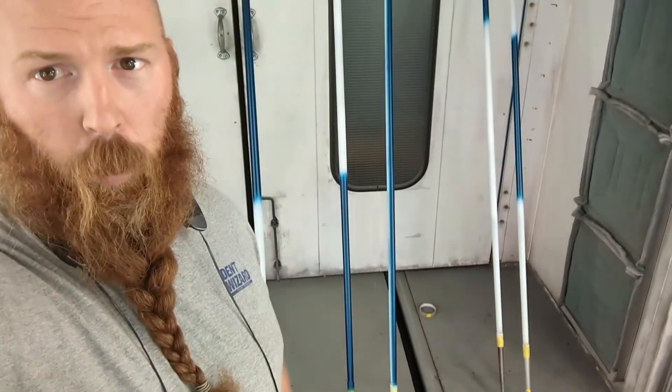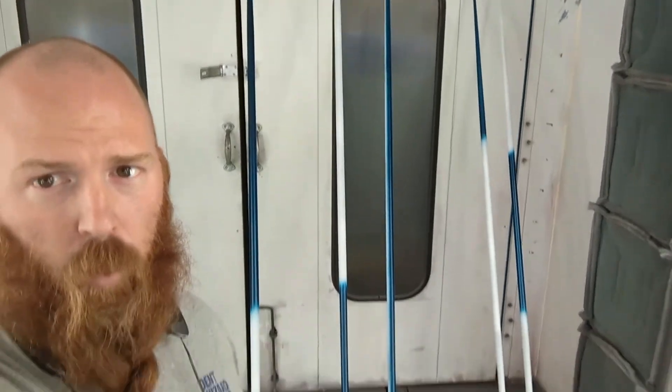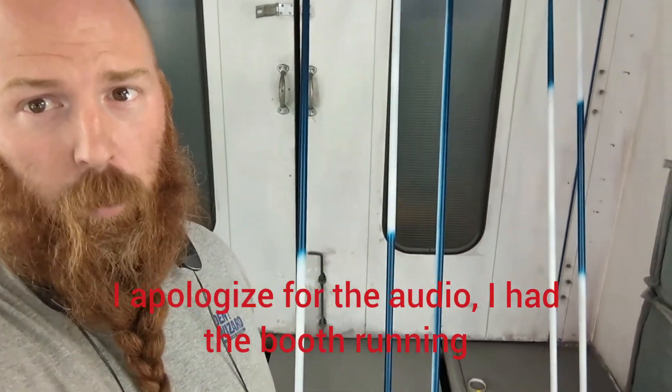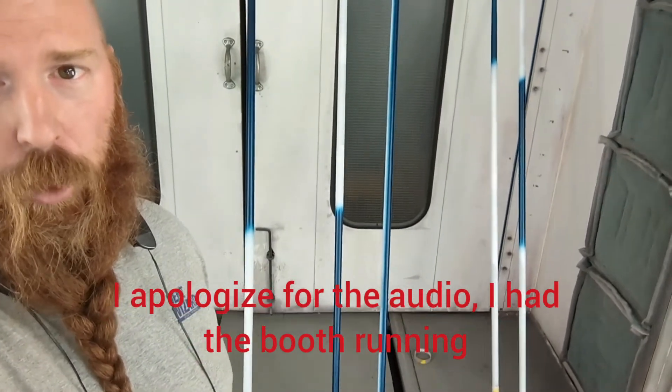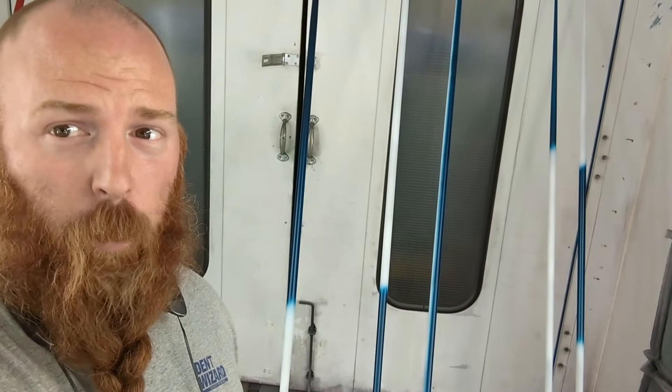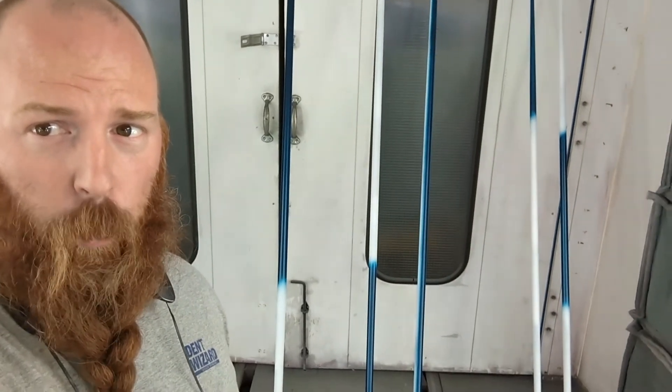Hey guys, Jason McComsey, Red Beard Rebuilding, coming to you. I've got five javelins here behind me in all different forms of a two-color paint that I could think of at the time for these javelins. Let's make a quick video here and snap it to you so you can tell me what you think.